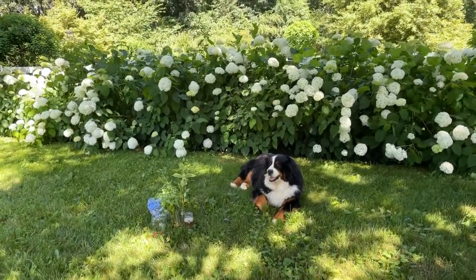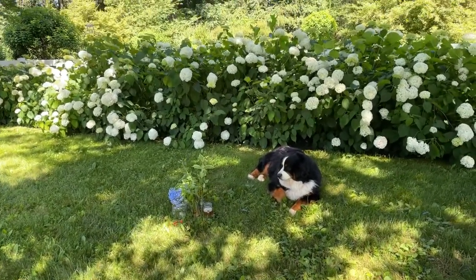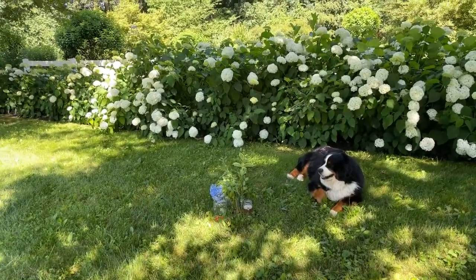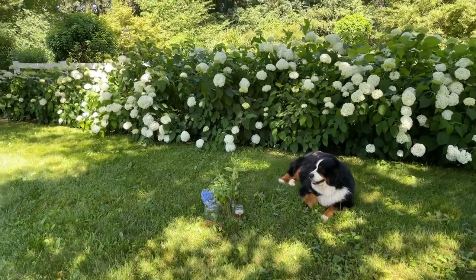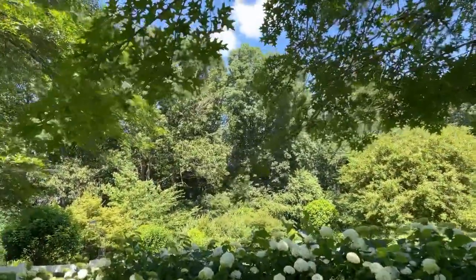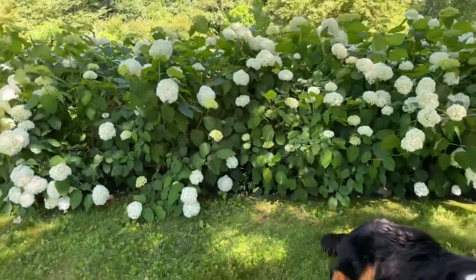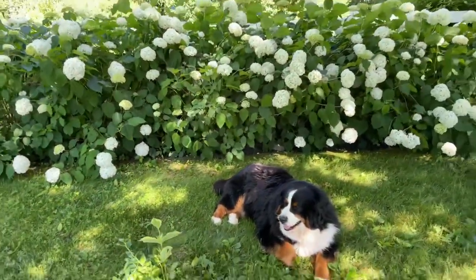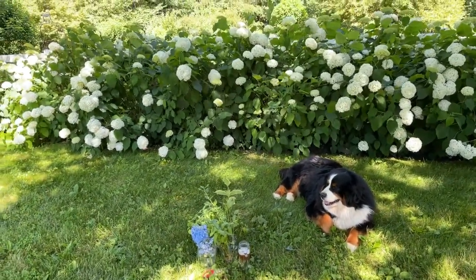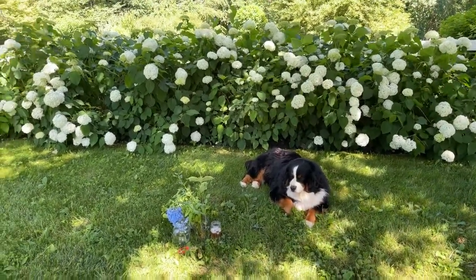Hey Flower Tribe! It's Kelly Lehman and Lucy Lehman, and we are live today in front of our Annabelle Hydrangeas. Here in our Cranberry Fields Flower Farm, it's about 70 degrees today — the most spectacular day with blue skies. We've had some really crazy weather with temperature swings between 95 degrees and 60 degrees, but today is just perfect. Lucy's happy — she's a Bernese Mountain Dog.